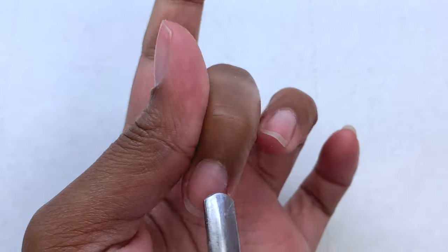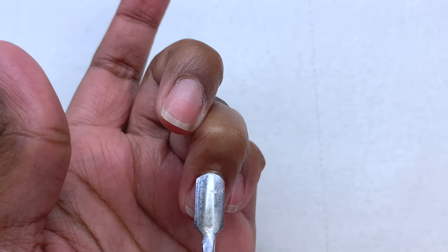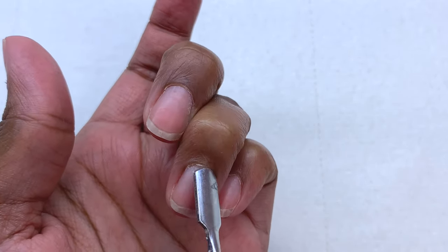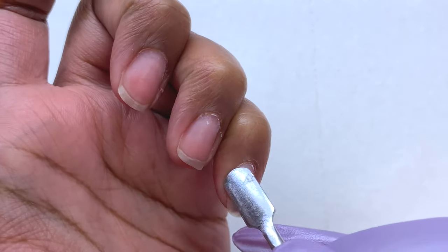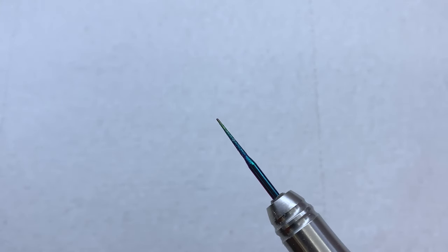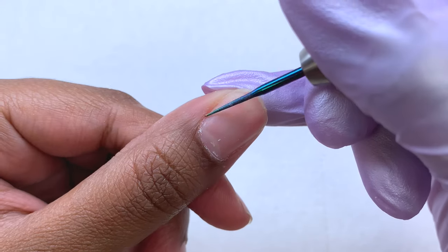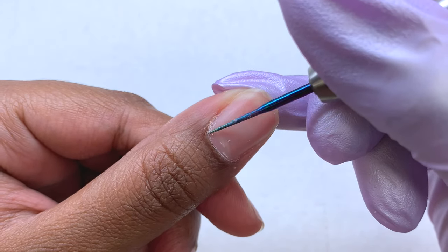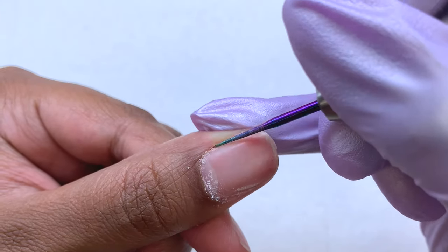As you guys can see, I'm taking a cuticle pusher and just pushing back my cuticles. For my nails today I'm going to be doing some simple gel x nails, just because I feel like I haven't done a simple gel x method in a while, so I wanted to come on here and do it again. I love how these perform on my channel and I know you guys love them as well.